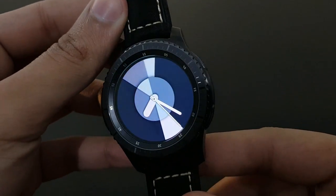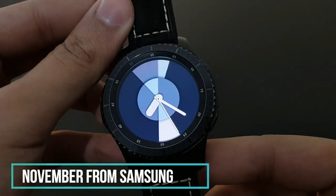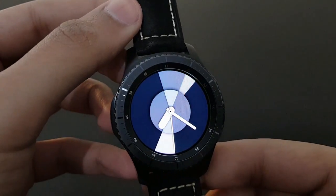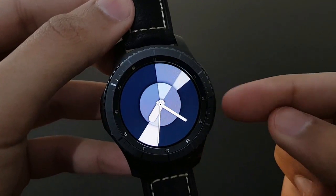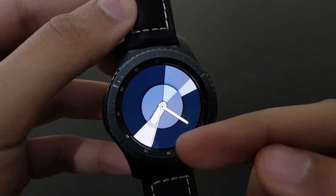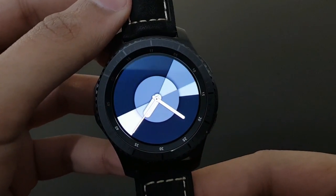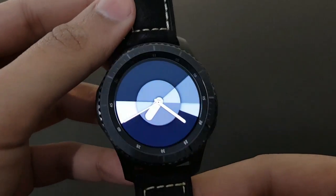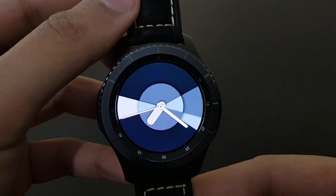The next watch face is November from Samsung — a free watch face. It has a unique look where for every second that moves, an amazing combination revolves around the watch face. Beautiful — try it out, it's November from Samsung.